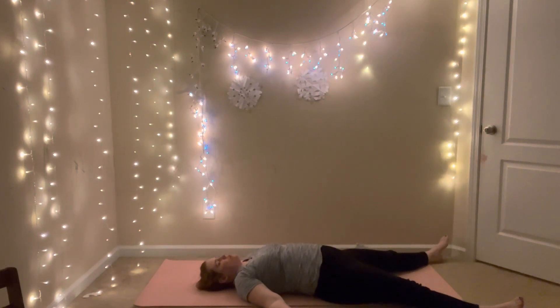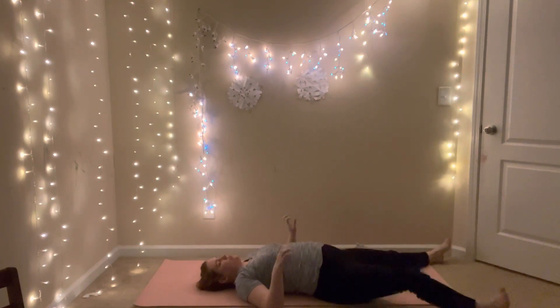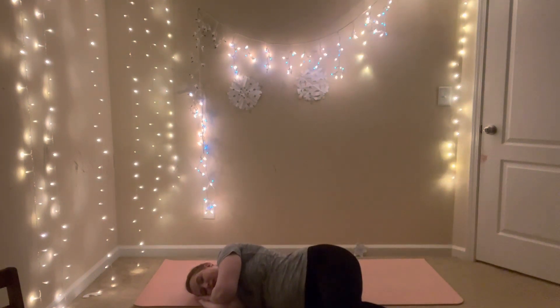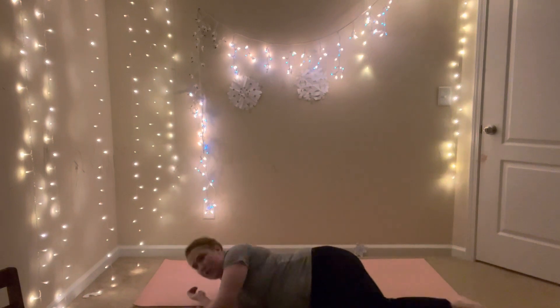Please stay here longer if you'd like more time. If you're ready to come up, wiggle your fingers and toes, gently roll to one side, then help yourself up to seated. Cross-legged, hands to your knees or in your lap — one more moment of stillness. Hands in prayer. Thank you so much for joining me here today. Have a wonderful rest of your evening, wonderful week. Namaste — the light in me honors the light in you.